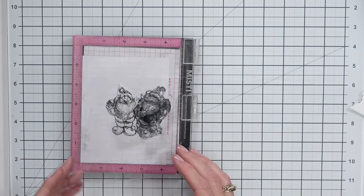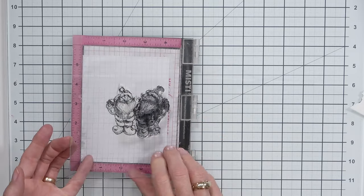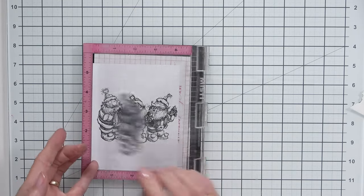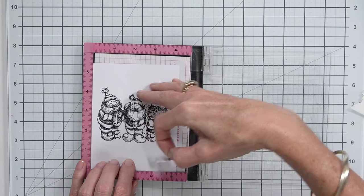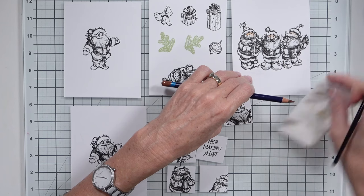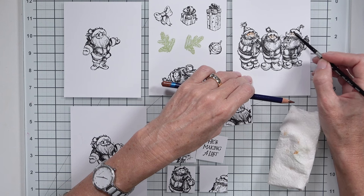If you have a coordinating die, it might actually be quicker to just stamp and color three different images and then die cut them out and attach them to the front of the card, without having to worry about cutting masks. Fussy cutting — not everyone likes to do it.